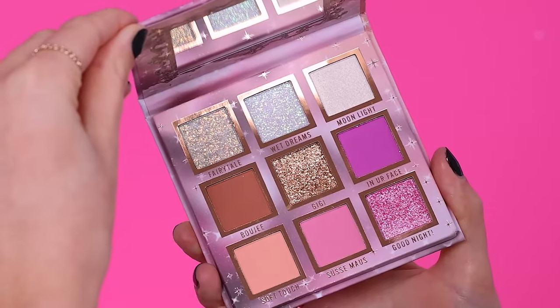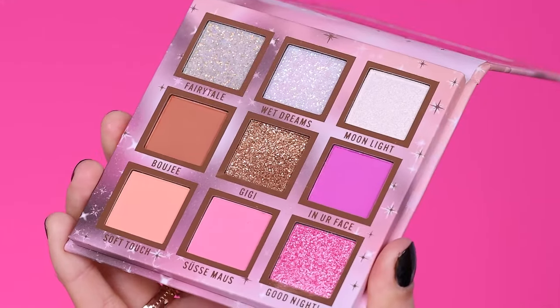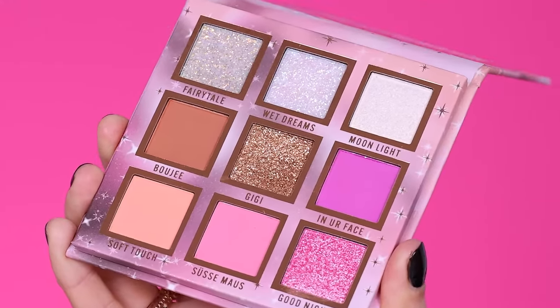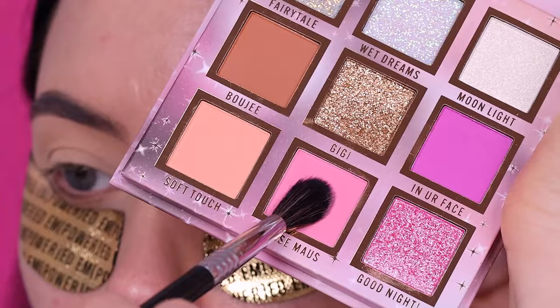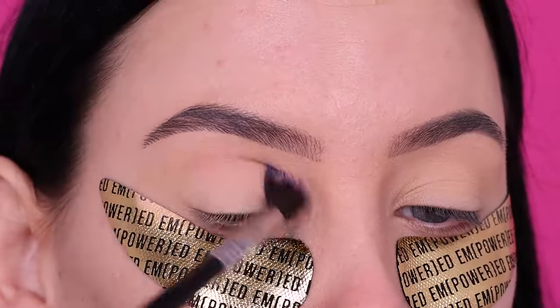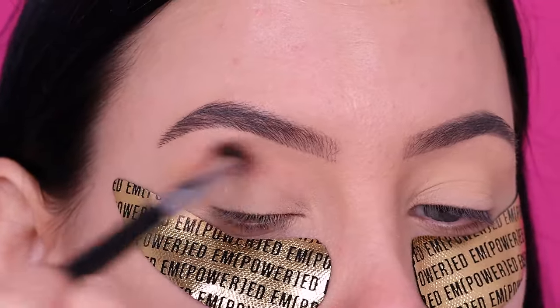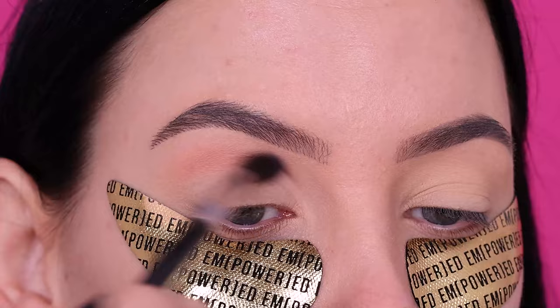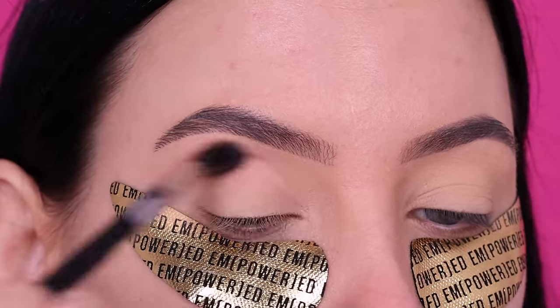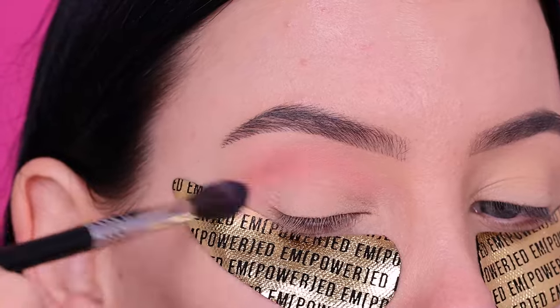Now I'm going in with this palette, which is the Actually Gorgeous eyeshadow palette by Gender X Beauty Cosmetics. Such a beautiful palette — when I received it in the mail I just wanted to do a look with it because it's so pretty and has some really beautiful shimmery colors. For my base and crease, I wanted to go for something pink.